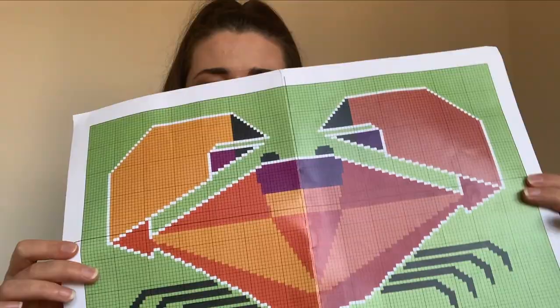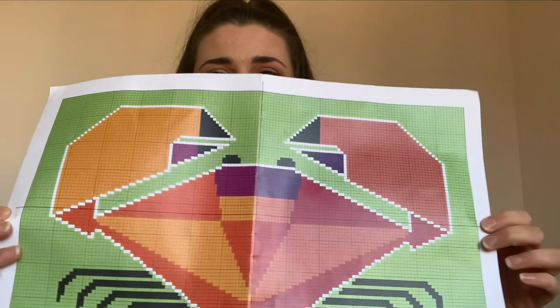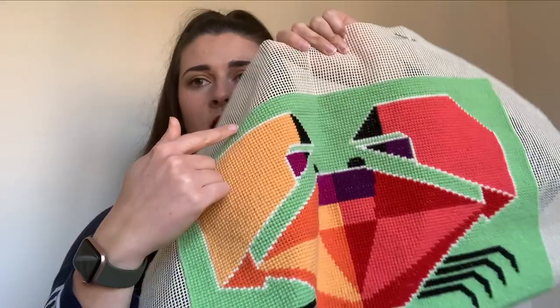When you get your kit you get a pattern like this. It's printed really well - good quality - and you use it to find your starting point. You always go for the middle, choose the starting point and start there. You follow the markings and start right in the middle because it's easier to find the middle of the backing fabric than to start on the outside and work your way in. For the crab, I'm pretty sure I started with this pink square and worked my way out following the pattern.